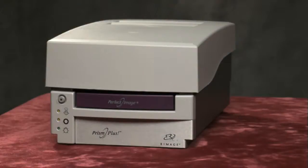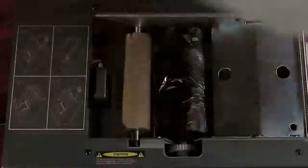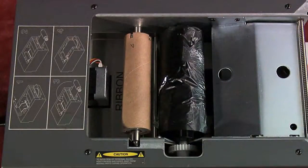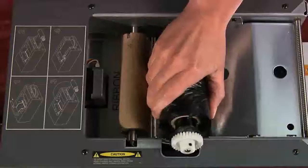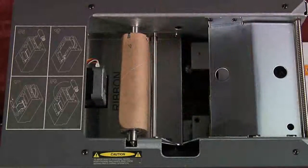Remove the print ribbon. Remove the top cover. Place your hand on the end of the take-up roller near the gear. Firmly grasp the take-up roller, pull up, and remove it from the printer. Lift the supply roller to remove it from the printer.